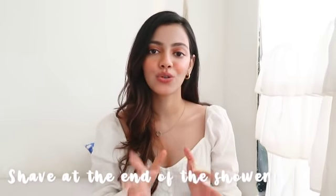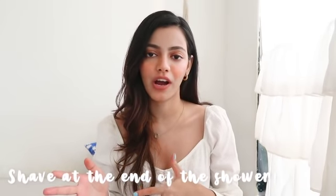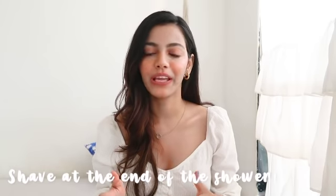The second tip is to always shave at the end of your shower. The hot water from the shower is going to soften your hair and also your skin, making it really easy to get a smooth shave. The warm water expands your pores so the hair follicles are really close to your skin, which gives you a very easy and very smooth shave.